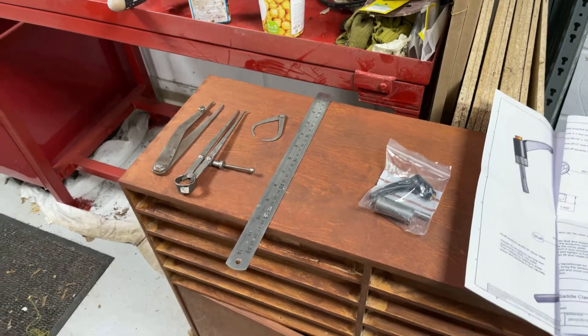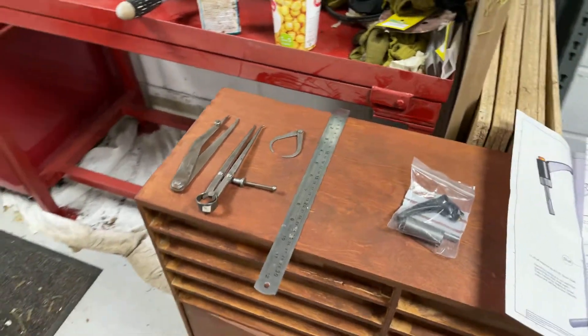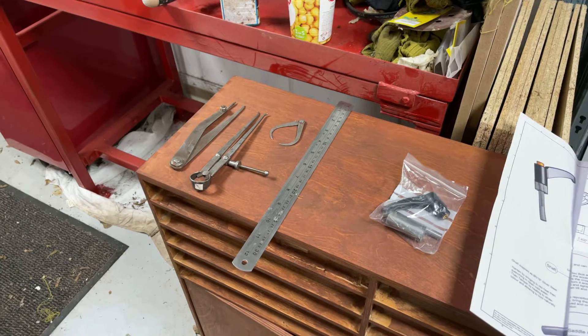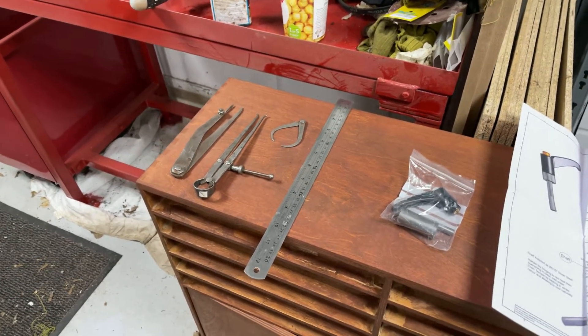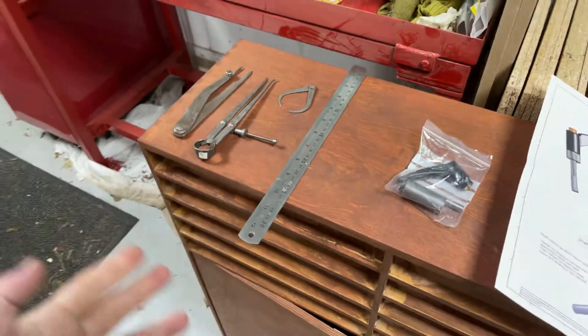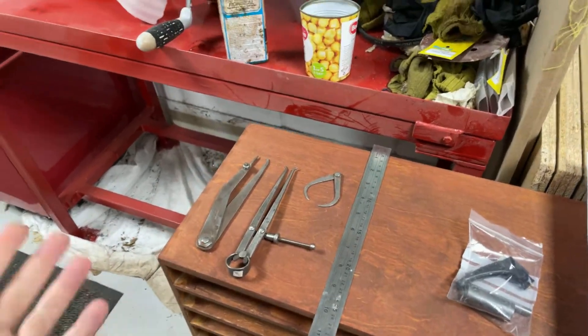Good afternoon and welcome to the workbench. We're still not in the new house, but my understanding is that it's very much now in the going and we are talking days rather than weeks and months, so this will hopefully be the last video from here — famous last words. With that in mind, I thought I'd do a quick video on some things I've picked up in the meantime while I've been waiting for my workshop to be moved.